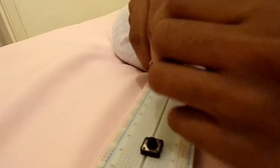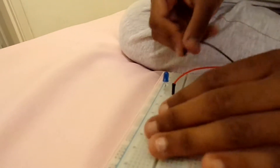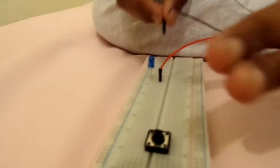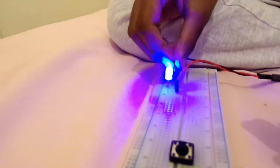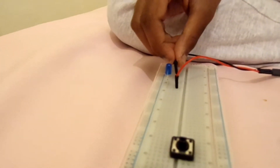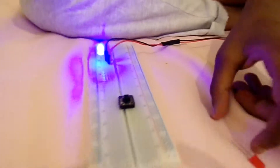I think it's the opposite way again, but sorry guys. There it is! If I take this out, nothing is there. Let's do it with the red one also.